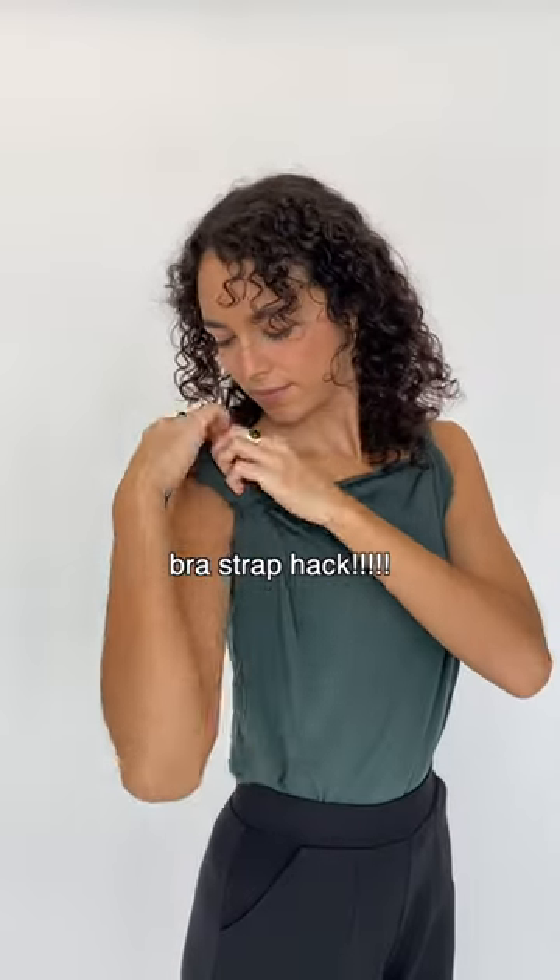I'm about to show you the best bra strap trick in the entire world. The Encircled Evolve top has multiple ways to wear the sleeves, but what do you do when you're wearing a bra and your pesky strap keeps showing?